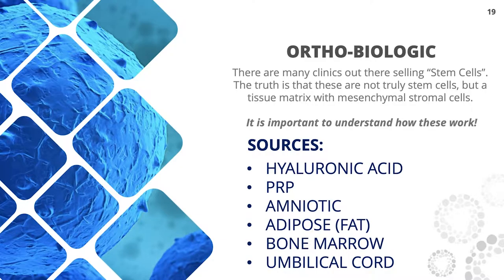Adipose, fat, bone marrow, and cord cells are sources of cells that also have hyaluronic acid and PRP components, but there are living cells in all of these if extracted or isolated properly. In the November 2017 statement from the FDA, they said you should not use fat-derived stem cells in joints. Amniotic fluid also is not supposed to be used in joints per the FDA. So if anyone's using fat-derived stem cells in your joint, they're not compliant with the FDA — you should question why.